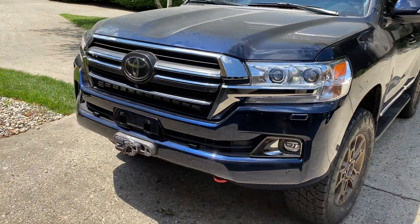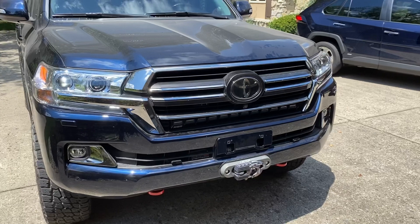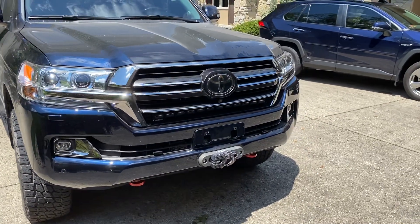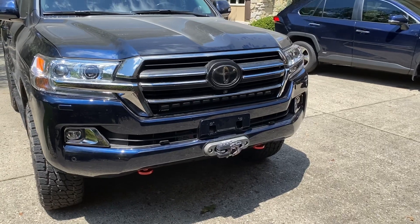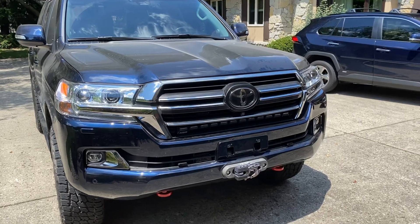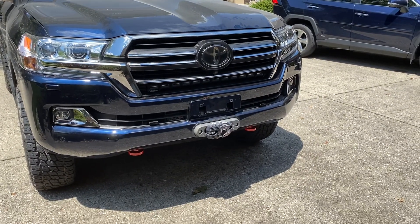In the front, we've got a Heritage grille, Heritage lower fog surrounds, Heritage headlamp wings. We went with the Heritage grille basically so we could integrate the 30-inch Rigid Adapt light bar in the grille, which you can't do with a base model. Also got a Trail Tailor hidden winch mount mounted in the OEM front bumper.